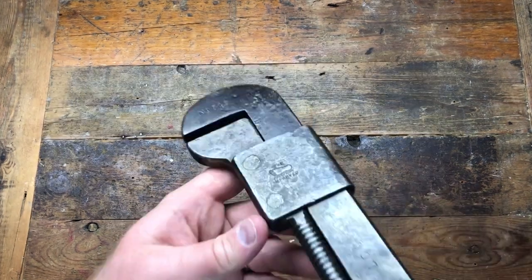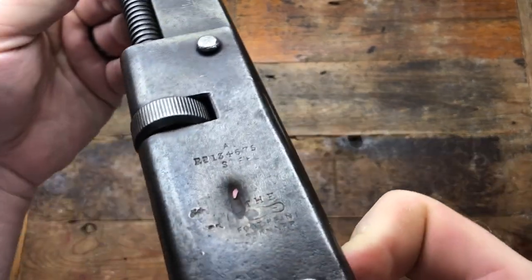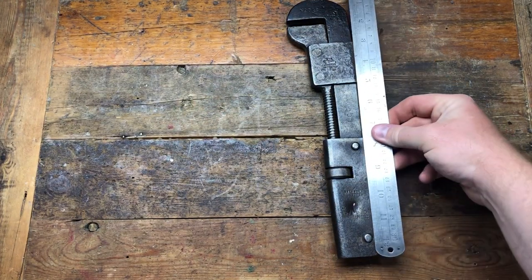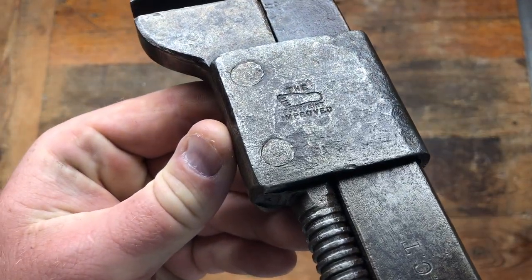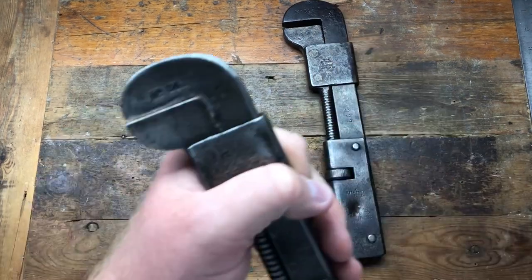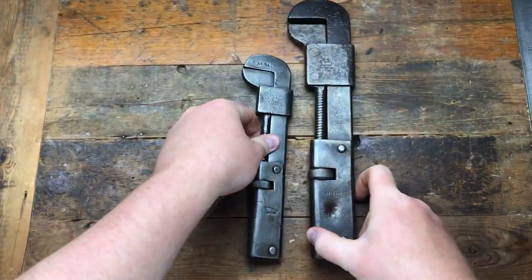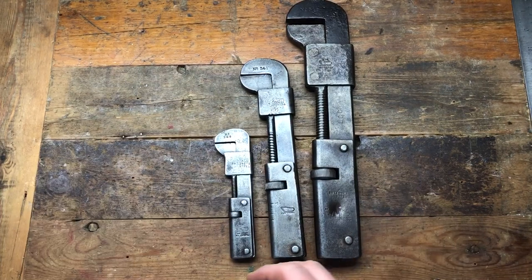I picked up this Footprint number 342, which is quite large — it's the biggest Footprint I've got in my collection. Let's have a look at the length of it: 12 inches long, so it's pretty good. You can see it's the improved Footprint design. I had a quick look through my collection — that's a 341, this is a 342, and there's a 341 Footprint — not sure if it says 'improved' on that one.